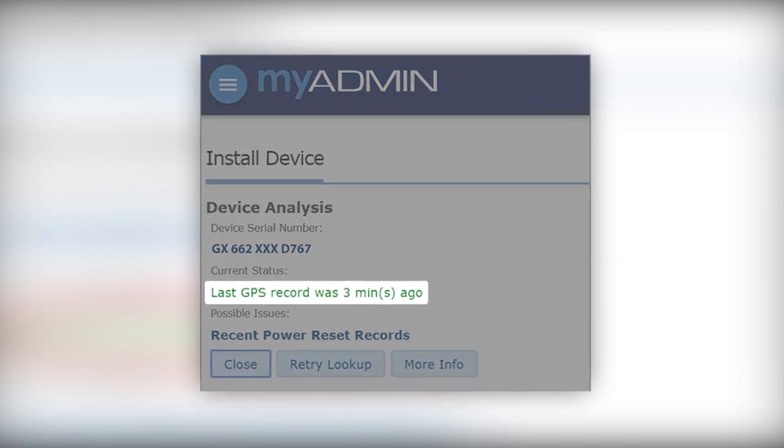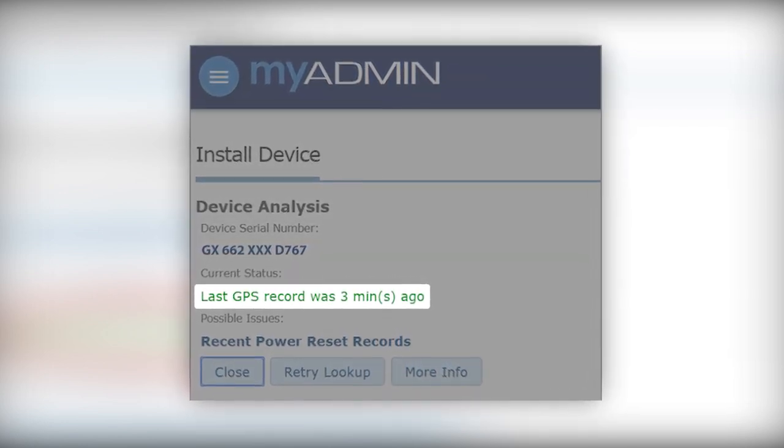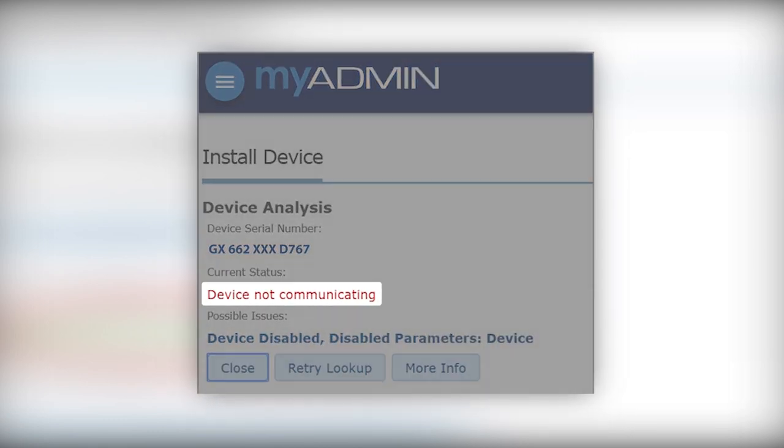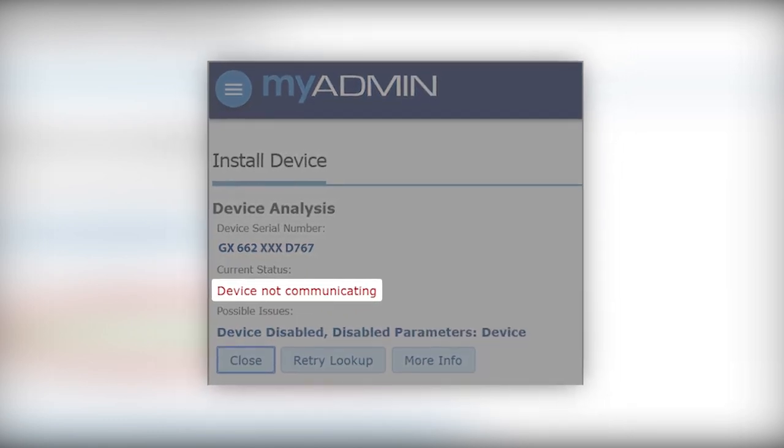If the device is communicating correctly, you will see green lettering on the last valid GPS record. If the text appears red, the device is unable to communicate and you must verify the installation.